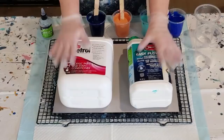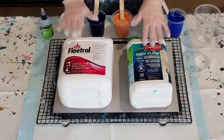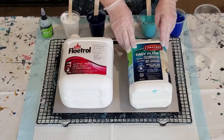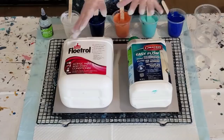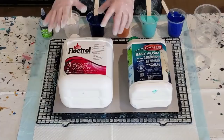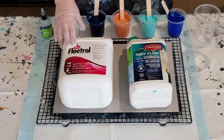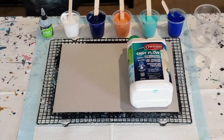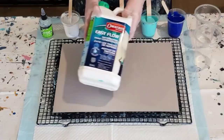G'day guys, welcome back. Flowtrol comes in a couple of different versions. This is the one we can easily get in Australia — the Flowtrol — and this one is more of a European brand, the Overtrol. Similar products, but this one is a thicker consistency. I've previously done pours with just Flowtrol and paint when I started pouring, then gradually progressed to glue. Today I'm going to try this — I think I've got about eight of these that I imported from Europe about a year ago because everyone said how wonderful it was, being a thicker consistency than the Flowtrol I was using.